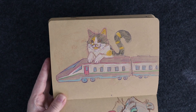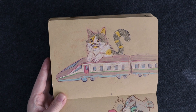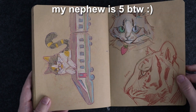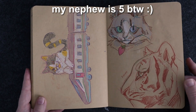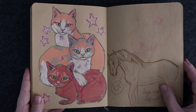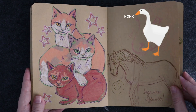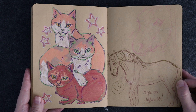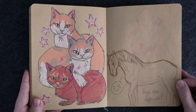He wanted a cat on a bullet train, so that's what he got. Those are his two main interests — well, cats might be third. I think it's trains, then the Untitled Goose Game, then maybe other video games, and then cats. But he does love cats, which is very sweet.